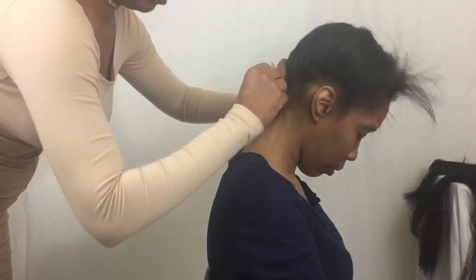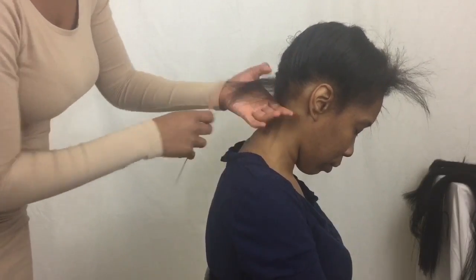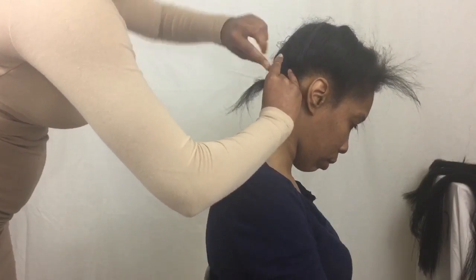Ok, so at this point I will be getting ready to section off the hair entirely. I'm going to comb through each section and then I will be going back through with a toothbrush using my Eco Styler Gel just to make sure each section is nice and smooth.